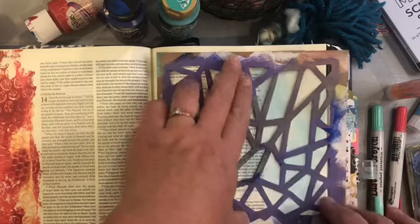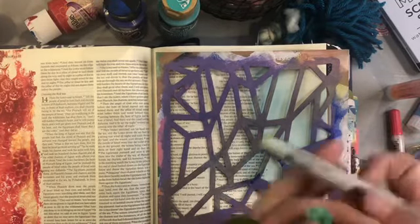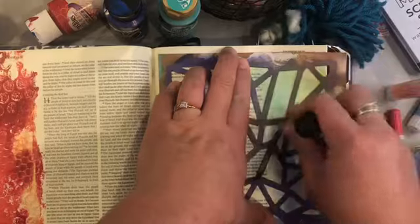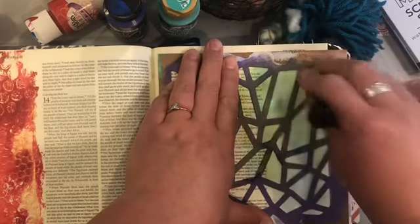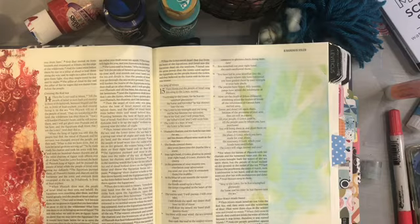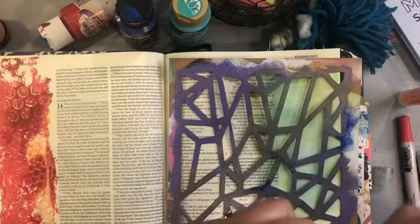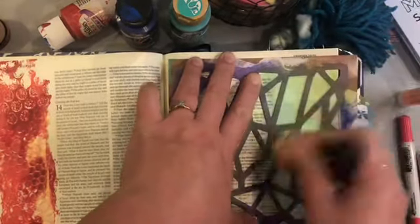Now I can lay over a stencil to create this beautiful background. I'll come in with a stronger green — something just a little different from my background but not too far off — using a twisting motion. With stencil work using Gelatos or Distress Crayons, it can look like you're not really doing much, but once you lift it up you'll start to see your design. If you're not happy, lay the stencil back down, add more color or a different tone for a more dramatic effect. I'll go back and add a little bit of blue as well.